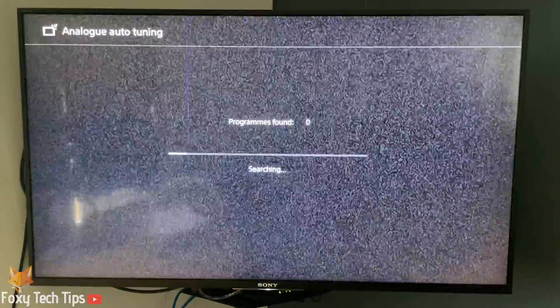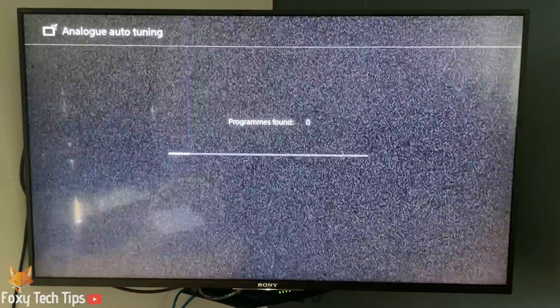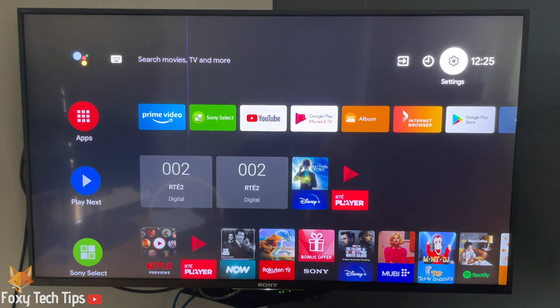That draws an end to this tutorial. Please like the video if you found it helpful and subscribe to Foxy Tech Tips for more Sony Bravia tips and tricks.